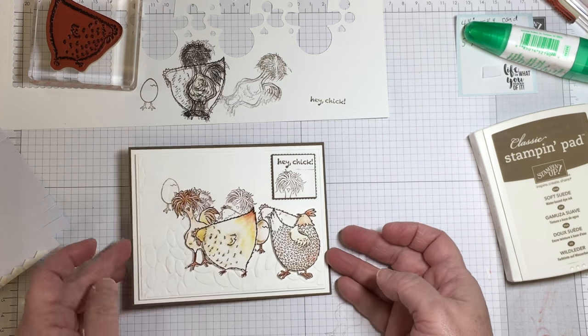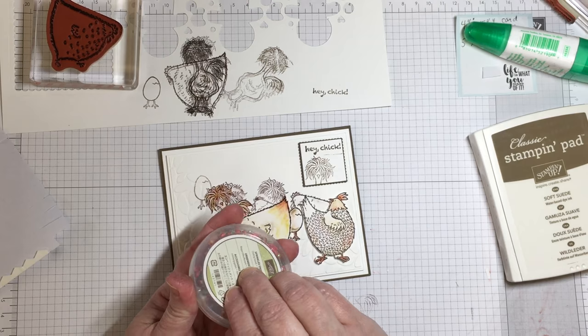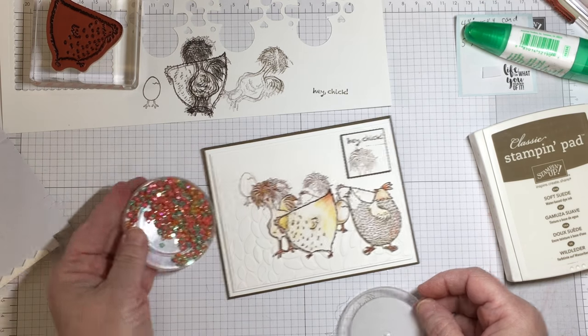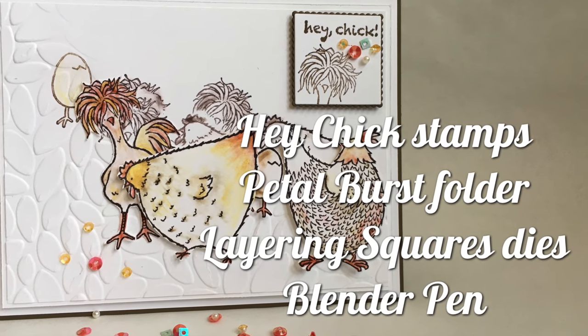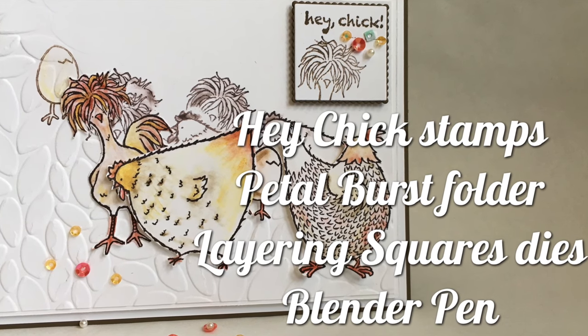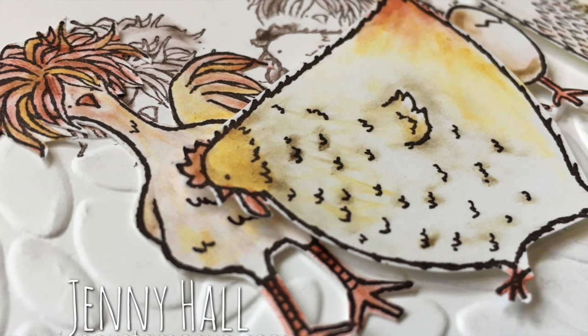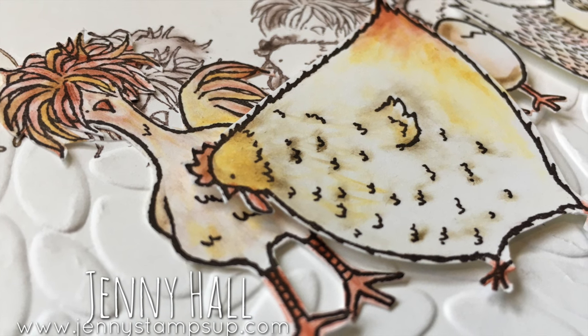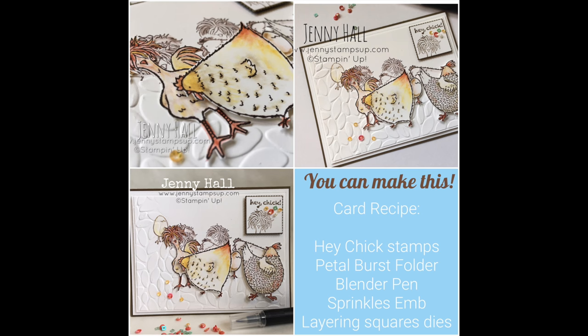Thanks for joining me for this very long video. I apologize for the length but I wanted you guys to get to see all of the coloring and fussy cutting. I invite you to go over to my blog at JennyStampsUp.com where you'll find a brand new card idea every day. Thanks for joining me today — see you next time.